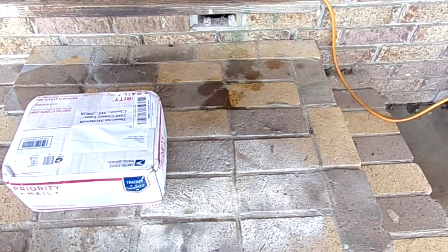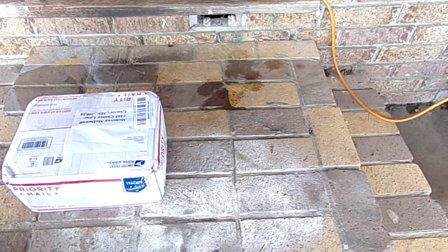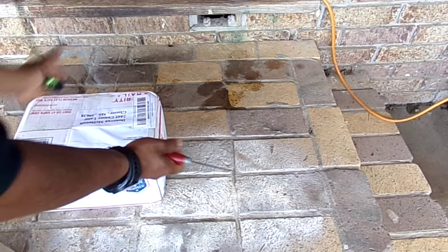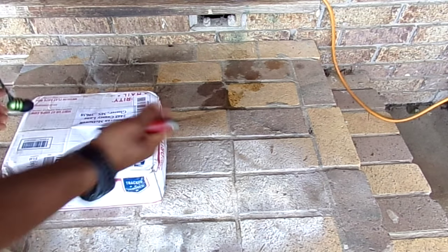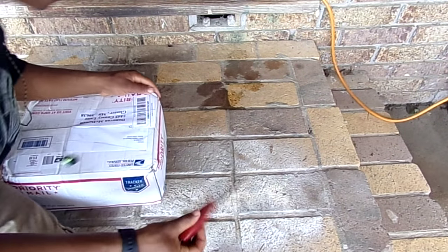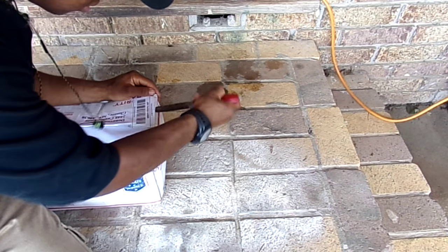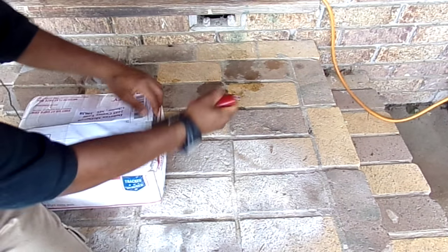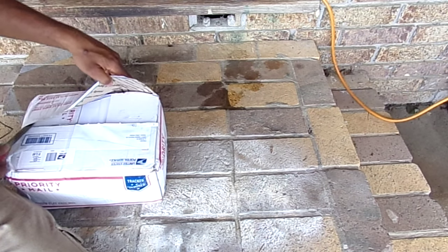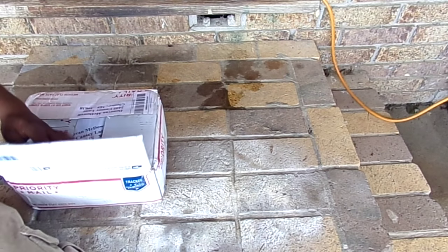What's up guys! As you can see, I got a box — my trapping buddy from Trapping Man sent me a care package, and I thought it'd be cool to do an unboxing video. Let me grab my mora knife and open this bad boy up. It's heavy too, like four pounds, so I'm not really sure what's in it.